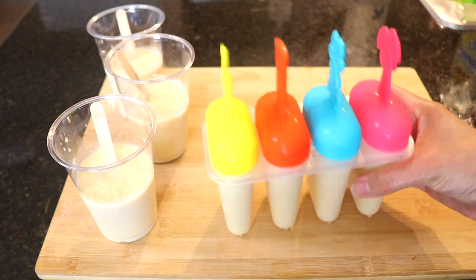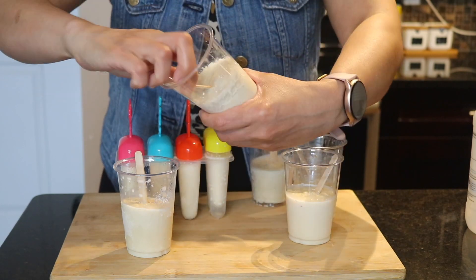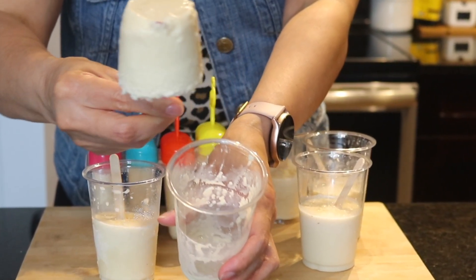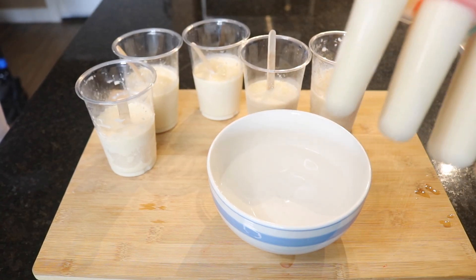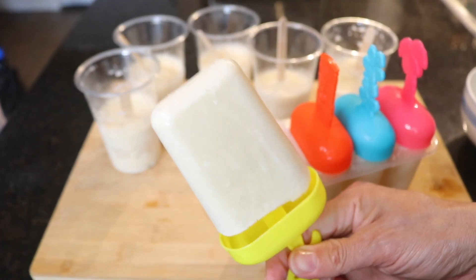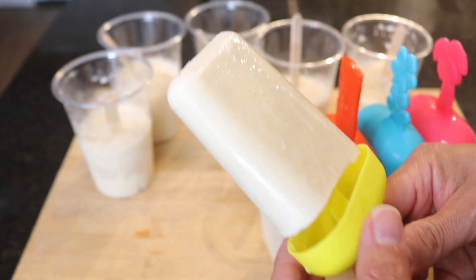Once the popsicles are frozen, they are ready to enjoy! First I'm going to show you the easy way to remove them from the cups — just rub it in your hand like that for a little while. Look at this beautiful coconut popsicle — oh my gosh, it looks so yummy! Here's another way to remove the popsicle from the mold: just get some warm water. It is ready to enjoy, and believe me, you're going to love this coconut popsicle because they are so delicious and so perfect for this summer.